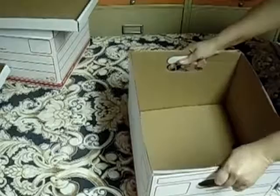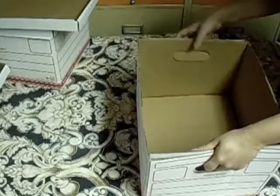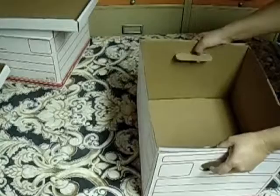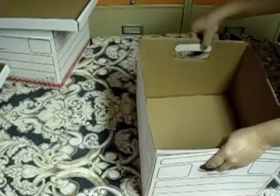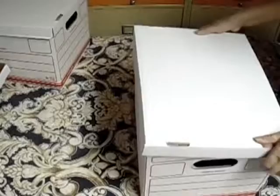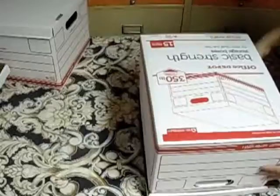Les recomiendo que metan las agarraderas así adentro para que agarren esta parte de aquí, que se puede bajar, y no queremos eso. Entonces pongan cinta adhesiva aquí para que les quede bien segura su caja. Y ya después ponen la tapadera en esta forma. Y ahí ya les ha quedado una caja perfectamente moldeada.